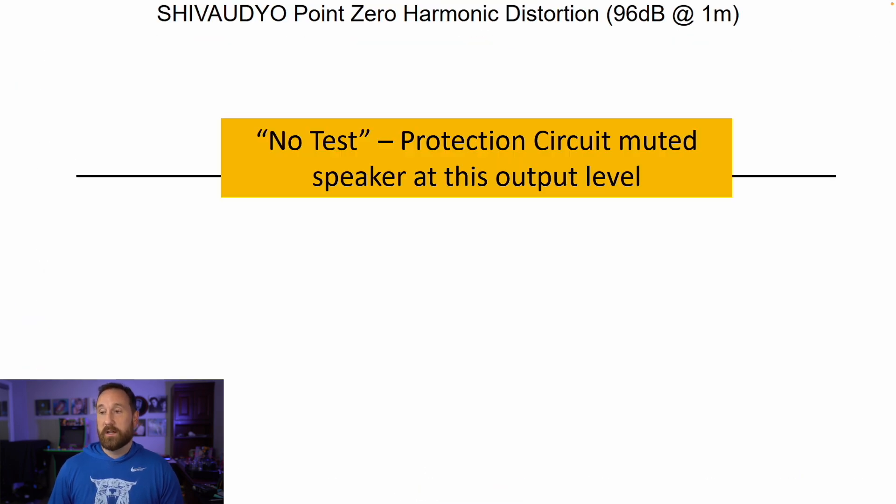Distortion at 86 decibels and 96 decibels — it's essentially a failed test. Why? Because preset one isn't designed for the output levels I was testing at. When I hit these speakers with a sine sweep like I do for all my speakers, I ran into strong limiting. What it did was allow the midrange to play through but muted the bass and high frequency. It doesn't make sense to show a test result where everything except the mid-range is muted, so I consider this a no-test for that SPL level on preset one. If I tested with preset three I might have had a result, but that's not how I chose to listen to them.